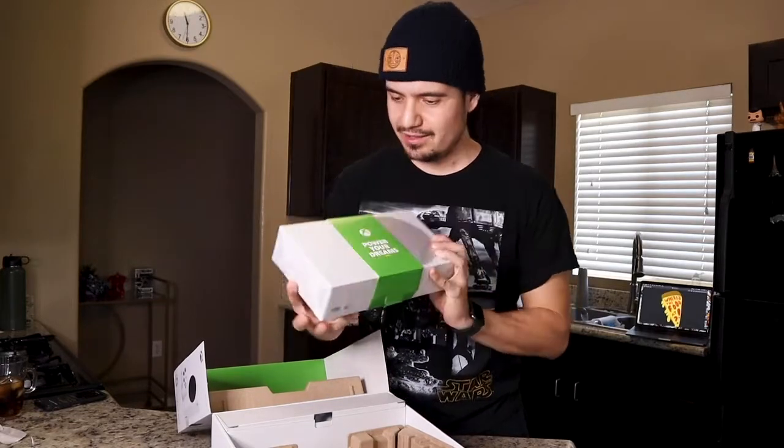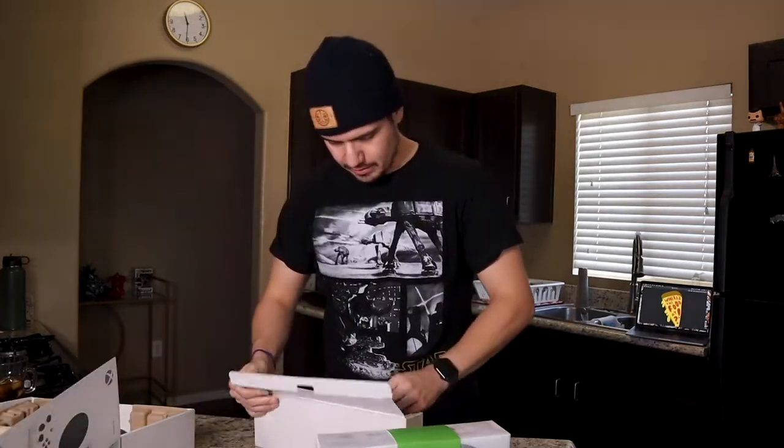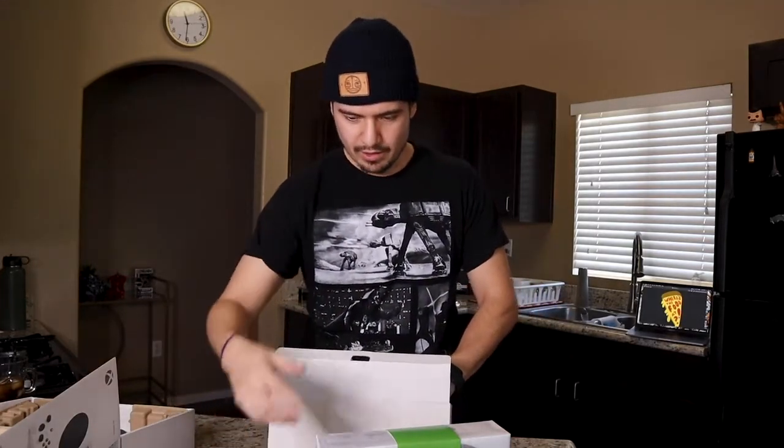The wires come in here. First thing I noticed: no more power brick. If you're like me and used to have the old Xbox — whether the 360 or the Xbox One X — you remember that big power brick that would hum whenever you played or loaded up a crazy game. No power brick here. You have a plug-in port wire and an HDMI wire.